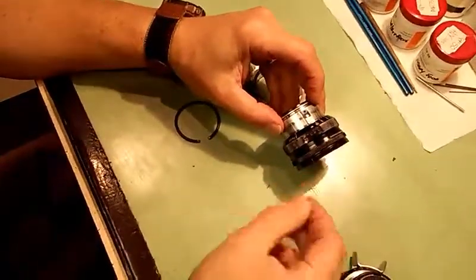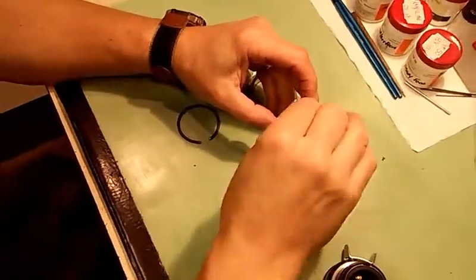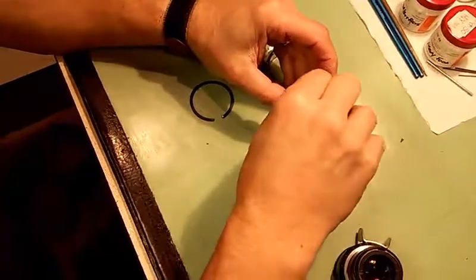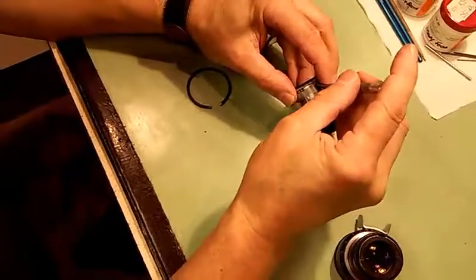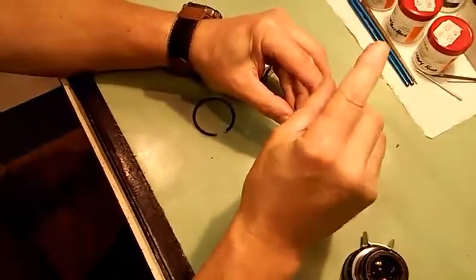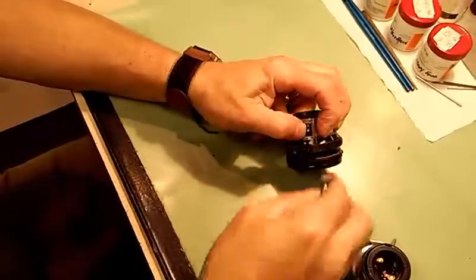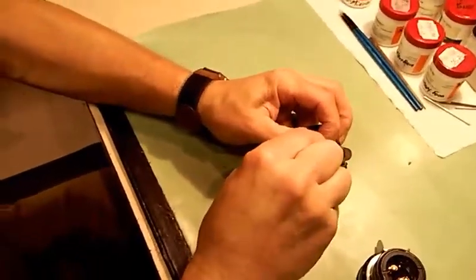I have a 1.4 by 4mm screw that I'm replacing that other screw with. It's very small and slight. I've got that 1.4 by 4mm screw and I'm going to set it in there. I'm going to just snug it in place — I don't have to really tighten the heck out of it. I just have to snug it in place and get that key fairly vertical with the lens.